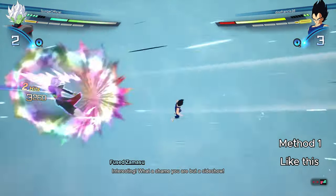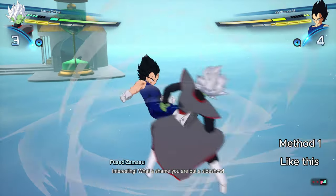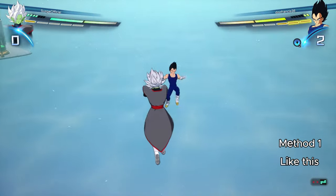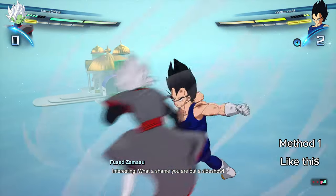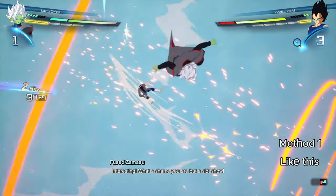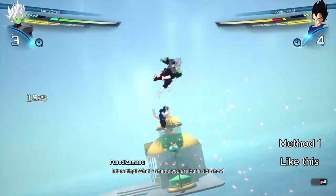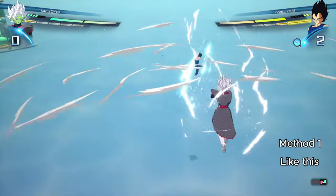For people using standard controls, the game has given you your Perception button in training. You know what your button is — all you have to do is press it right as you're getting hit. That is the first method.